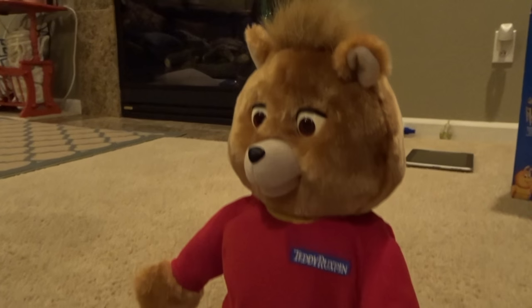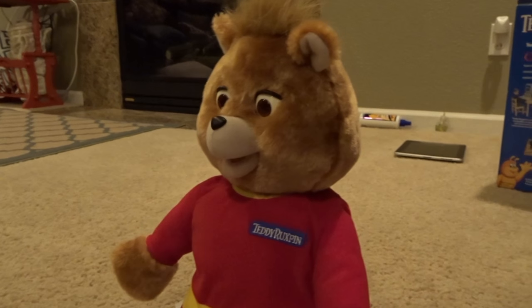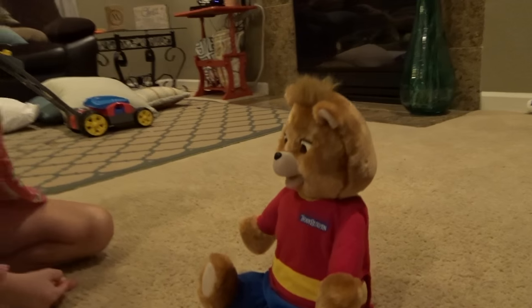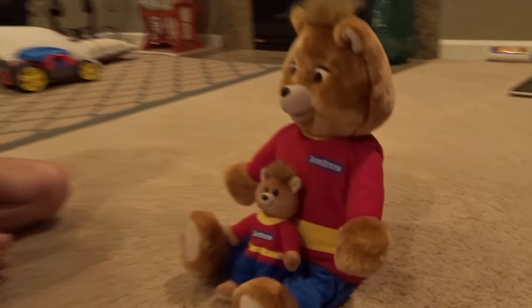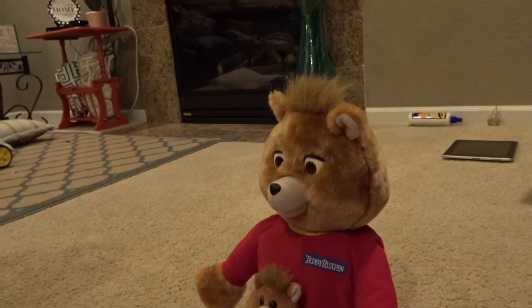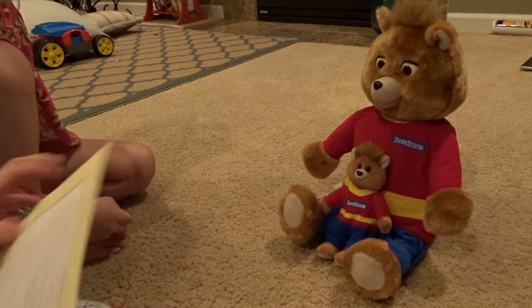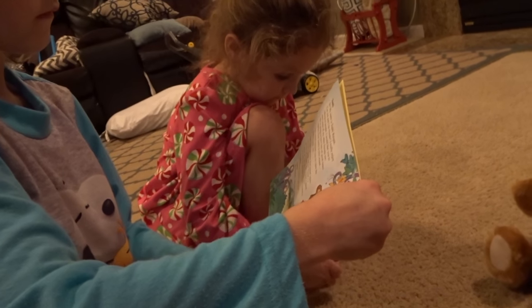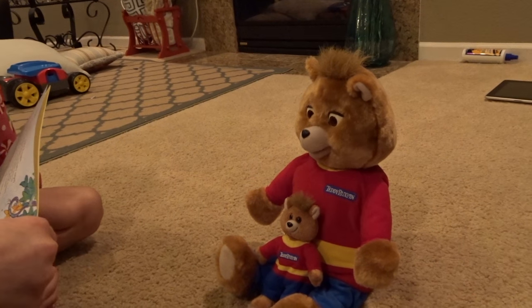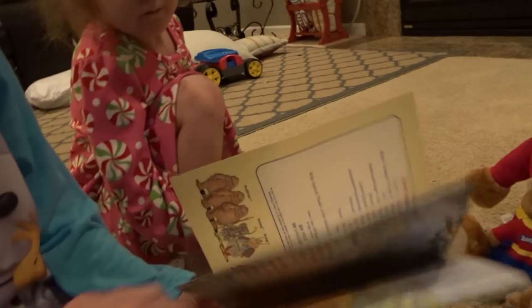Let me get some batteries in it. "Hi, my name is Teddy Ruxpin. Can you and I be friends? I really enjoy talking to people. I would like you to meet some of my other friends too. We're going to have lots of good times together." Now listen — that sound reminds you to open the book to page one. Each time you hear that, you go along with the book. There's a picture of Grubby — he's been a good friend of mine. You gotta read along. Let's flip the page!